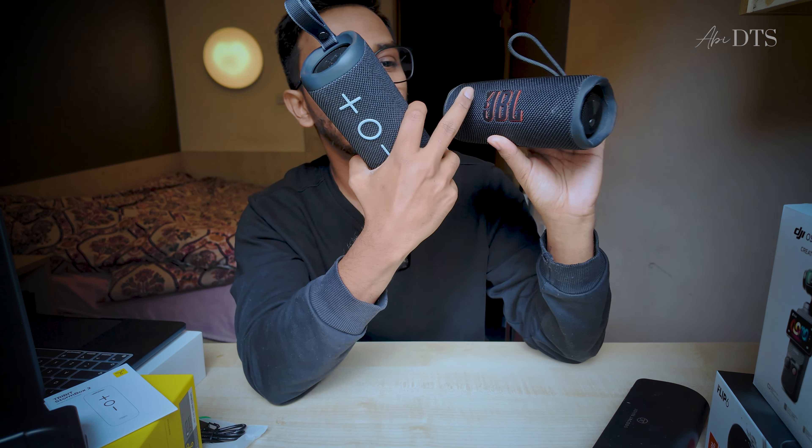This is a nice sound. The sound is nice — the 360 sound is here. Nice sound.